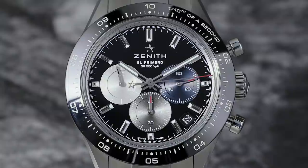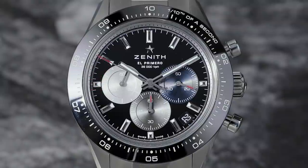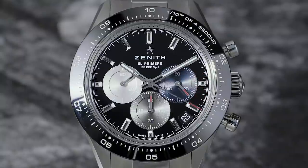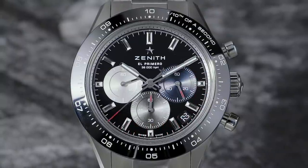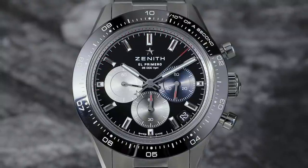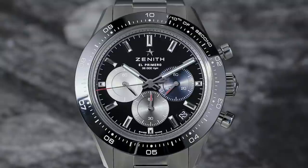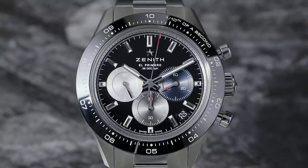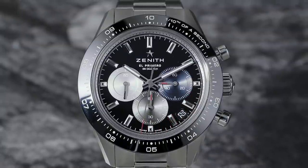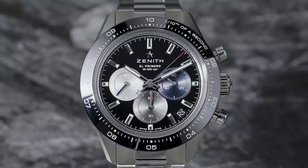The watch comes on both a bracelet and a strap, and regardless of which option you choose, it's actually really well priced. On a steel bracelet it's 9,900 Swiss francs. About 10 years ago when they launched the Striking 1/10, that was actually the price of that watch too. So 10 years later, knowing what the price increase in watches generally has been, I think it's remarkable — it's a very strong value proposition, now also with a ceramic bezel, a full steel bracelet, and a movement completely redesigned with the chronograph seconds driven by the escape wheel. Big respect to Zenith for doing that.